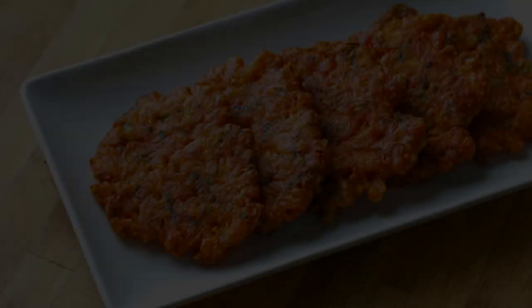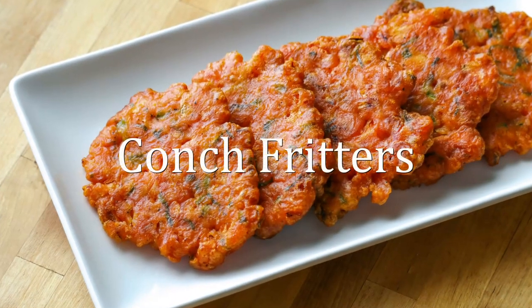Hey guys, welcome back to my channel, this is Sharani. Today I'm going to show you how to make Belizean style Kongs fritters.